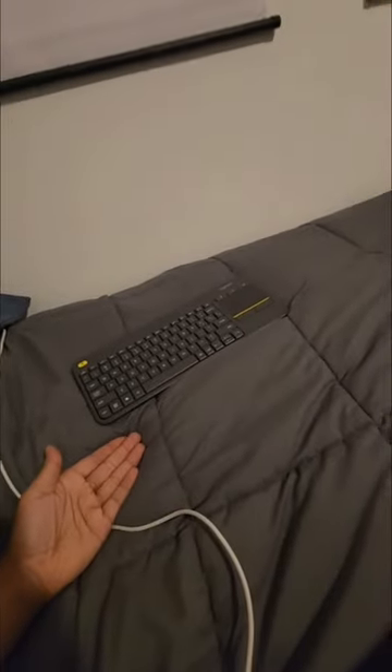But am I happy with the end result? Yes, I am. This thing came out exactly how I wanted it to. It's gonna be super nice to be able to watch TV from bed, and I can even hook it up to my computer setup using this wireless keyboard and trackpad combo. You heard it — work from home? Get ready for work from bed. This is gonna be sick.